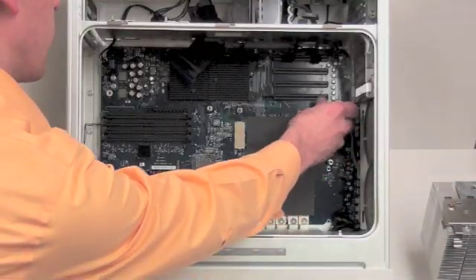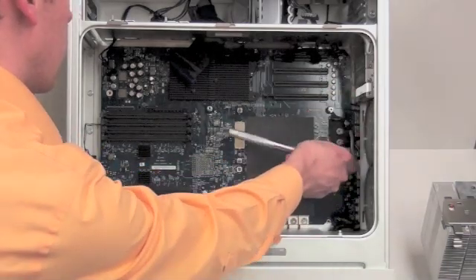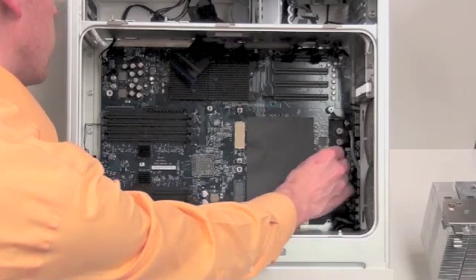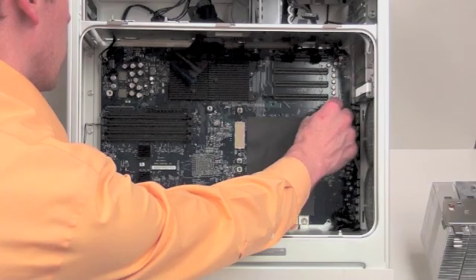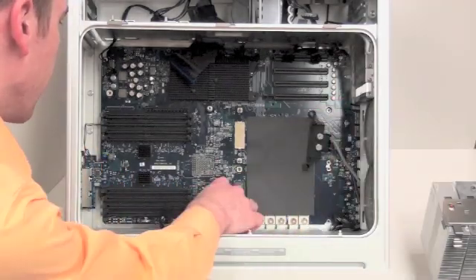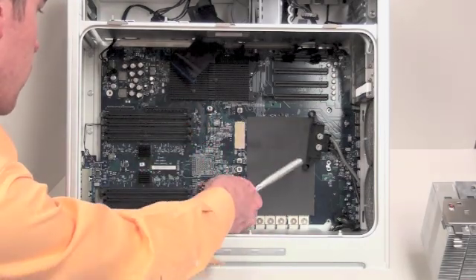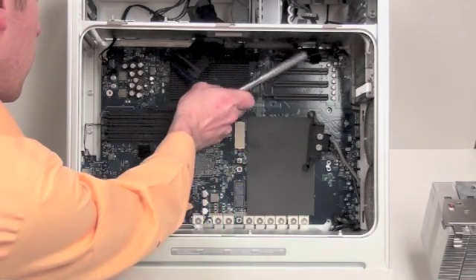To remove the ground wire from the logic board, you will need an 8mm socket wrench. There are also two more bolt-like screws that need to be removed — you can use the 8mm socket wrench on these as well.